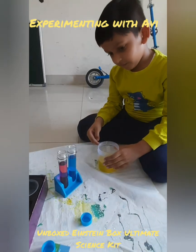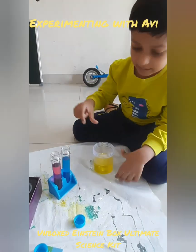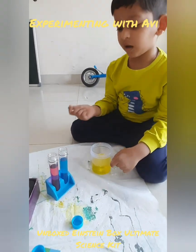When we mix primary color blue and yellow we get the color green. When we mix primary color red and yellow we get orange.